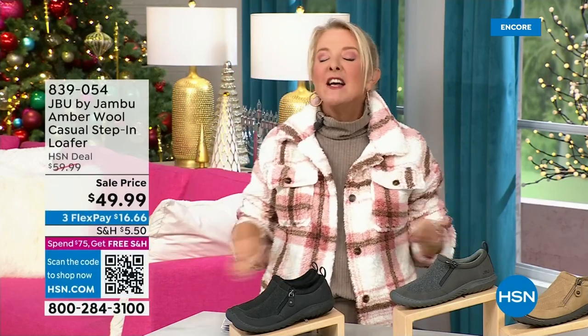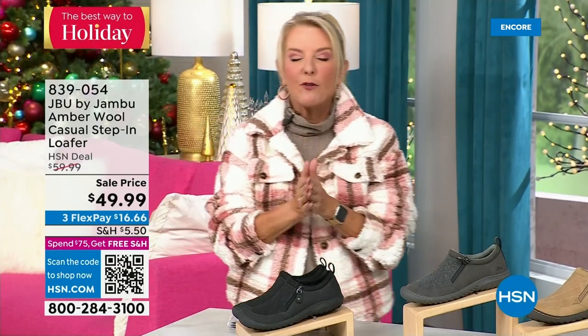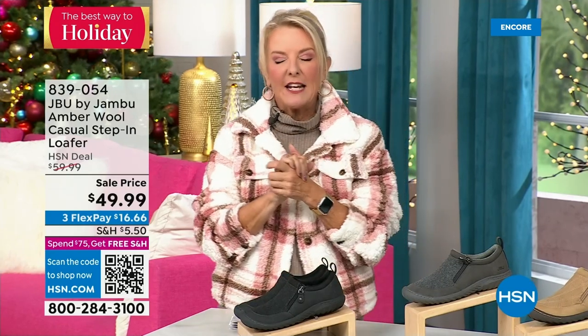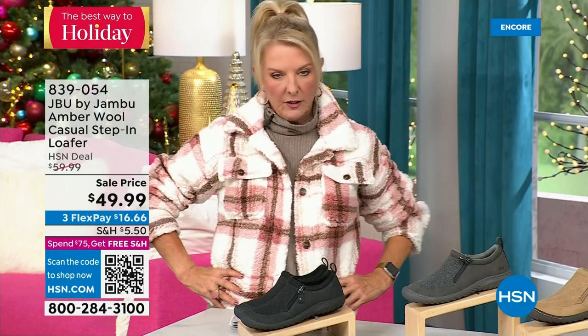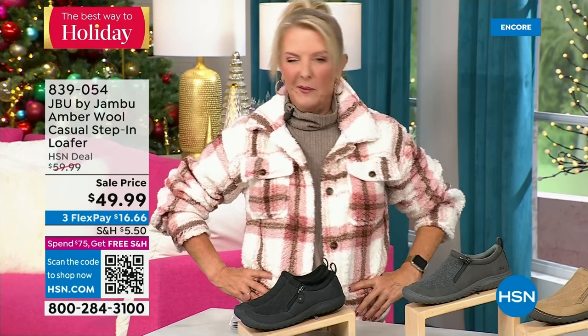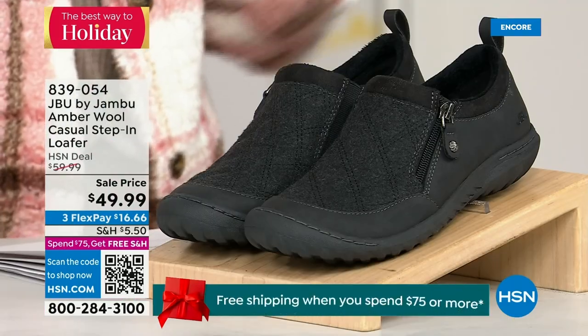Hey, you're watching HSN. I'm Suzanne Runyon — what a fun night. We have Jambu Footwear here and this is their last big event of the entire year. Their last Today Special, of course, is that incredible boot. We've now sold close to 5,000 — just in the first hour. Here's my recommendation: if you want the black, that is the one I recommend you get before you go to bed because we have sold a gazillion of them in this first airing. That's the most popular color. If your size is gone, you don't want that to happen. Midnight is always a great time to shop with us.